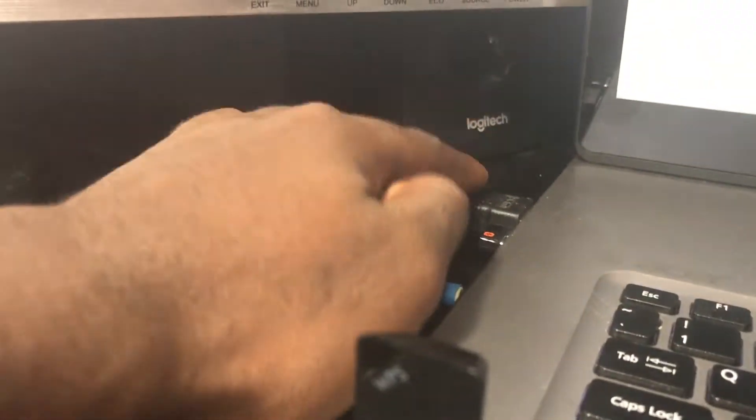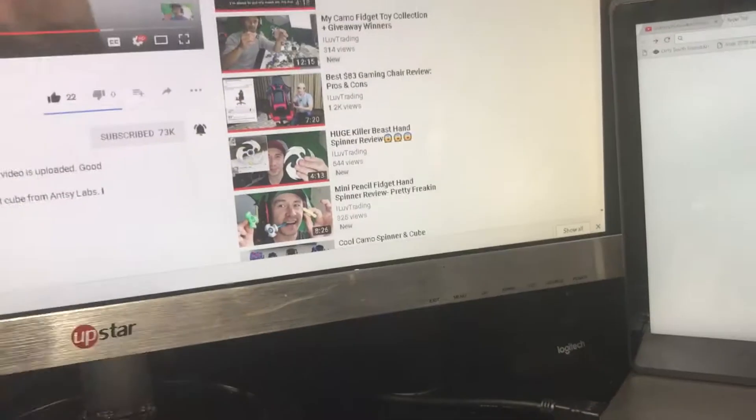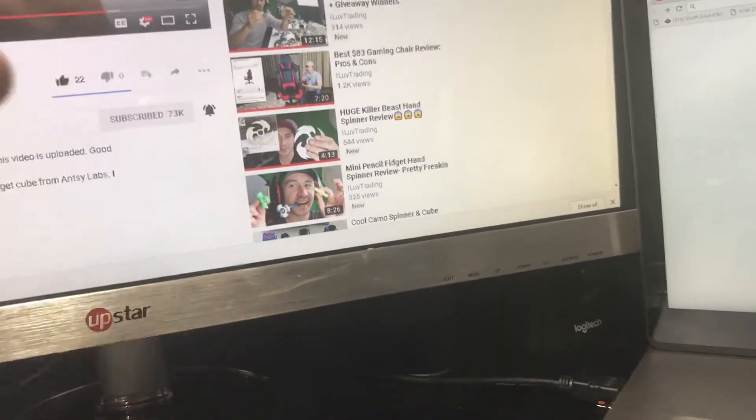Two separate computers — well, in reality there's just a monitor. It's not a separate computer; it's hooked up using this HDMI cable over here. But for this scenario, let's just act like it's a completely different computer.